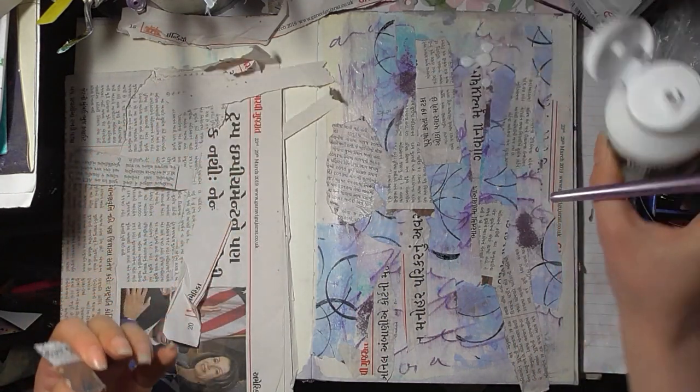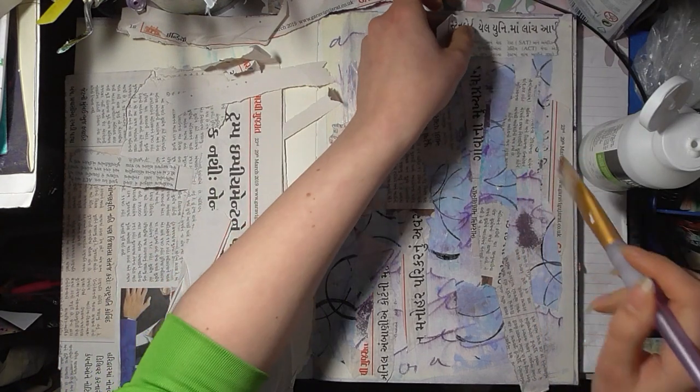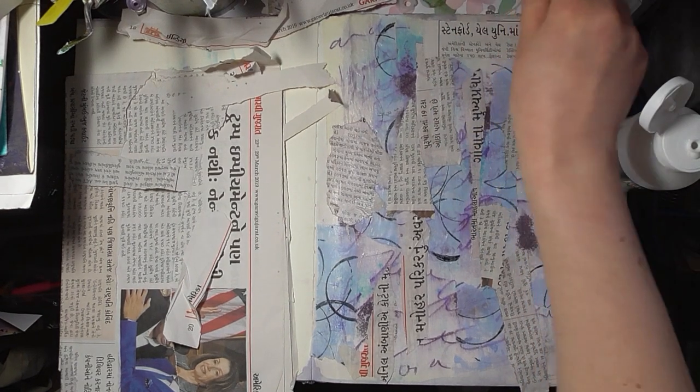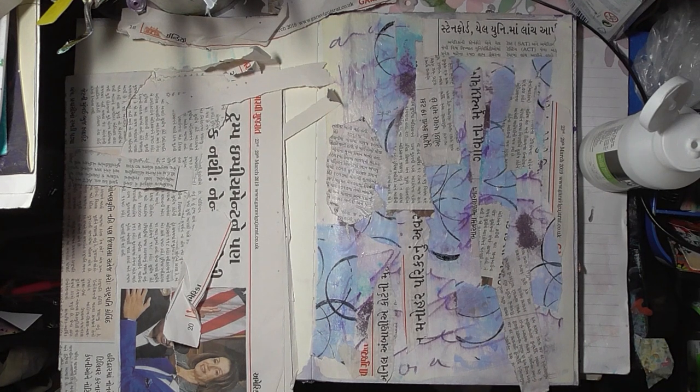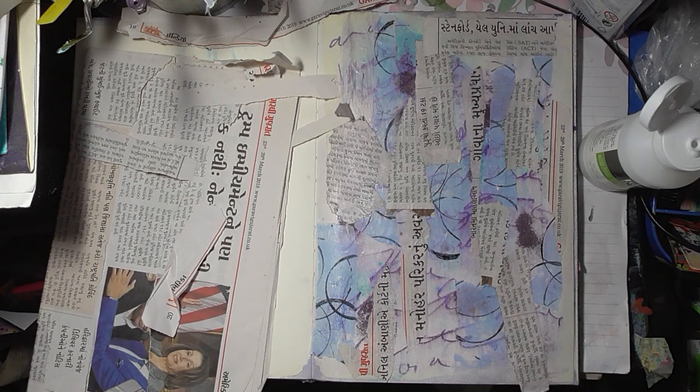Just a tiny bit on top there. There we go, and then we'll let that dry. What do I want to play with — this stuff that I've got? Where have I popped it? Here it is. What about this?